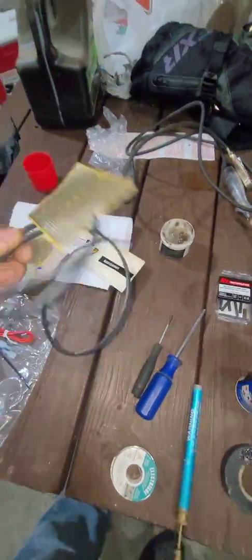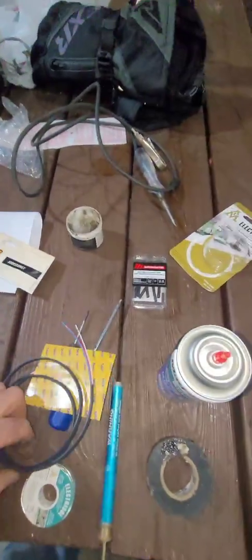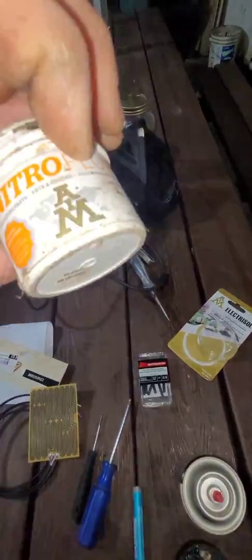I'm going to be hooking this right into my factory switch. So you have three wires here. I got some shrink wrap tube, I got my soldering paste, some solder, black tape, and everything to take it apart.